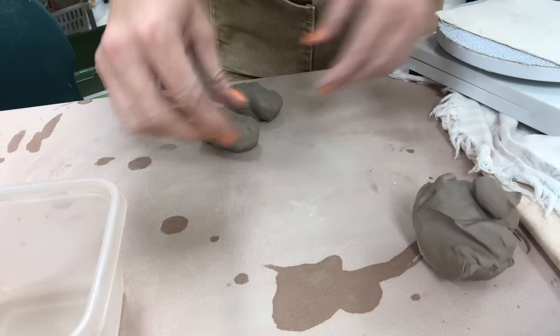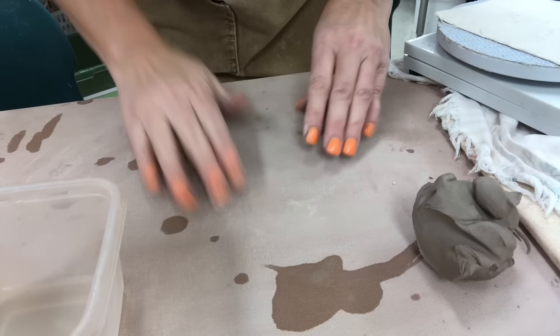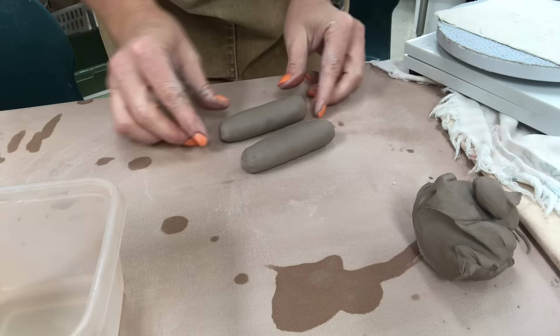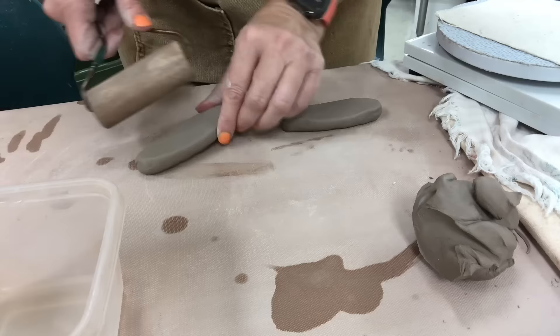Now I'm on to the handle-making part. I'm making two handles for the oval tray so I really want them to match. The first thing is to make sure you have two hunks of clay that are the same size. You really don't want to make one and then attempt to make the second one match, so I'm making both at the same time — step-by-step on each one — so I can make them as close to identical as possible. I'm just rolling each into a coil and smoothing as I go.